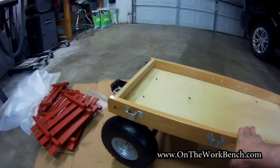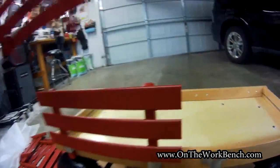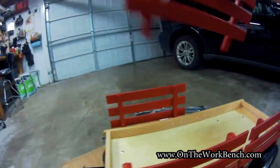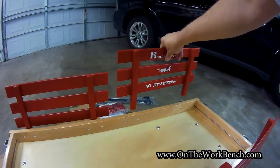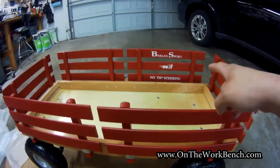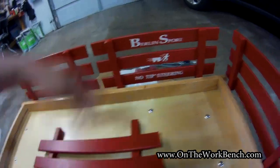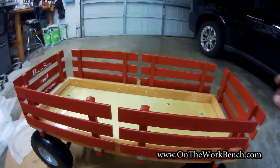Now we can look at our red panels. These just simply drop in — one, two, three, four, five, and six. You'll notice there is one panel that has the Berlin Sport No-Tip Steering print on it, and the others are all just plain red. So if you want, you could swap that around. Maybe that one is actually best in front. And there are our red sides on the wagon.